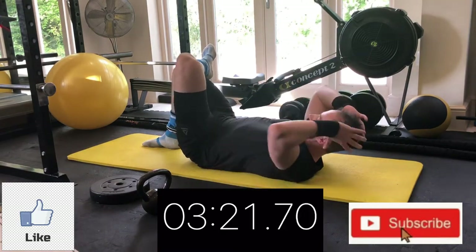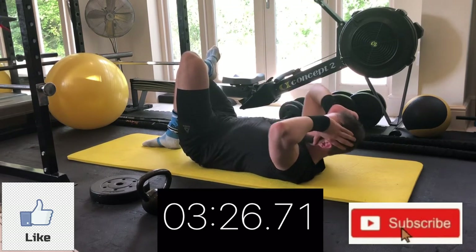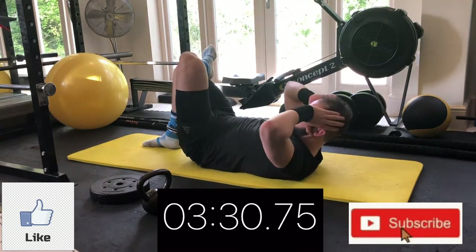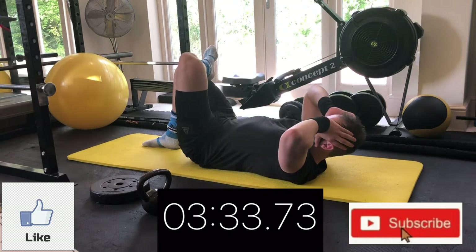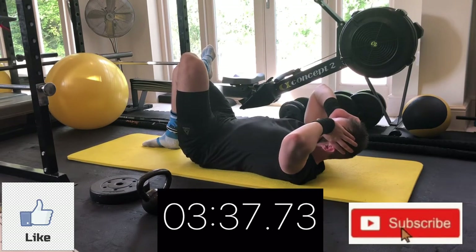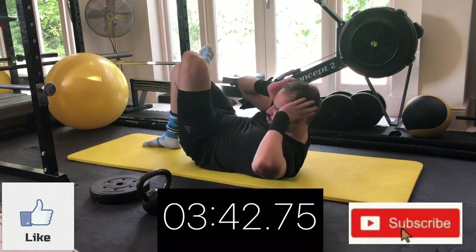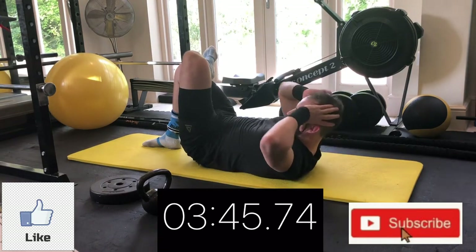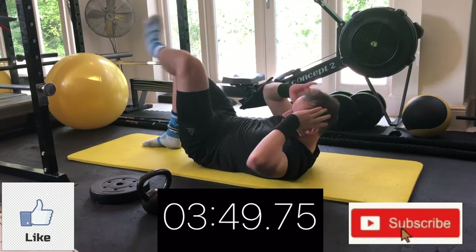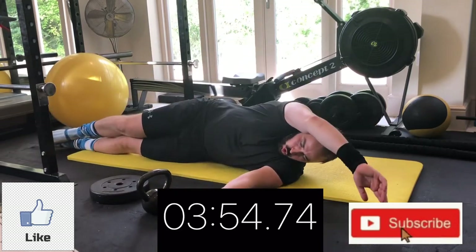Keep going — crunch up once, then crunch up again and across. Notice I'm not pulling on the head, I'm just gently supporting it. It's my rib cage doing the moving — shortening that piece of string between your sternum and pelvis. As I reach up for the knee, I'm staying on the right side, still working the right hand side of my abs.